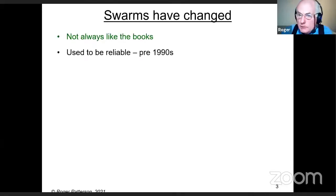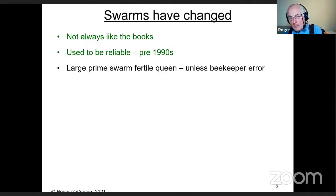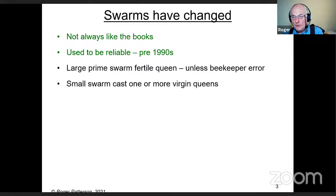They used to be very reliable pre-1990s — 25 to 30 years ago. If you came across a large swarm, it would be a prime swarm with a fertile queen in it, unless the beekeeper did something to interfere, such as a clipped queen that wasn't noticed. In general, swarms should have a fertile queen.